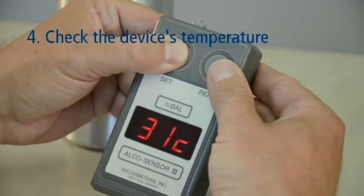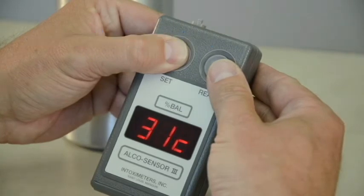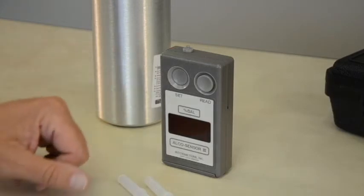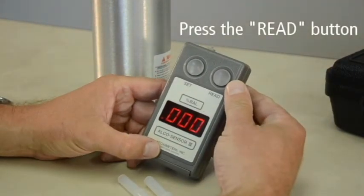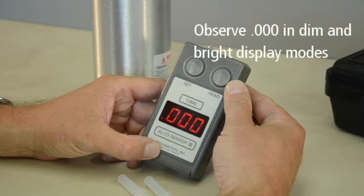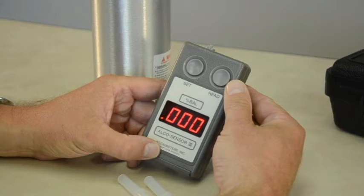Check the temperature of the instrument by simultaneously pressing both the Read and Set buttons. The temperature should read between 15 and 36 degrees Celsius. Now perform an air blank on the device. An air blank checks the device for any residual alcohol that may remain from a previous test. To perform an air blank, press the Read button only, allowing the Set button to pop up, which draws ambient air into the device. Observe the .000 reading both in dim display mode and then in bright display mode. If .000 is not seen in bright display mode, depress the Set button and repeat the air blank steps in 1 minute.